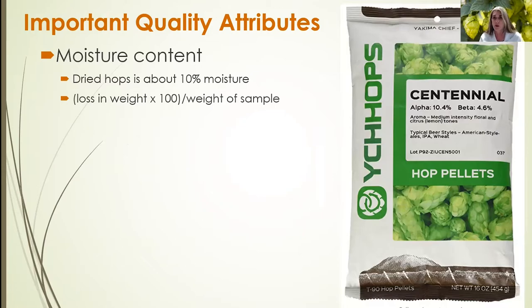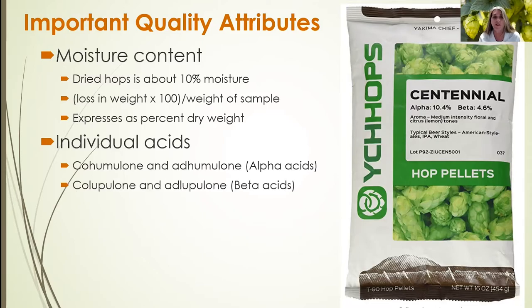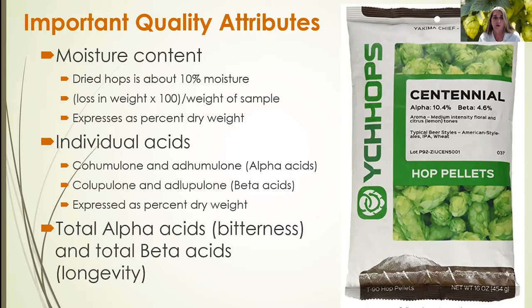Moisture content can be calculated and presented as a percent of dry weight. In terms of composition, important values for hops and selling hops are individual acids. The alpha acids — cohumulone and adhumulone — are often referred to as total alpha acids, while the total beta acids are colupulone and adlupulone, both expressed as dry weight. In brewing, total alpha acids contribute bitterness to the beer, and total beta acids contribute longevity. For example, a Centennial cultivar may have an alpha acid of about 10% and a beta acid of about 4.6%, giving the brewer the information needed to use that hop.